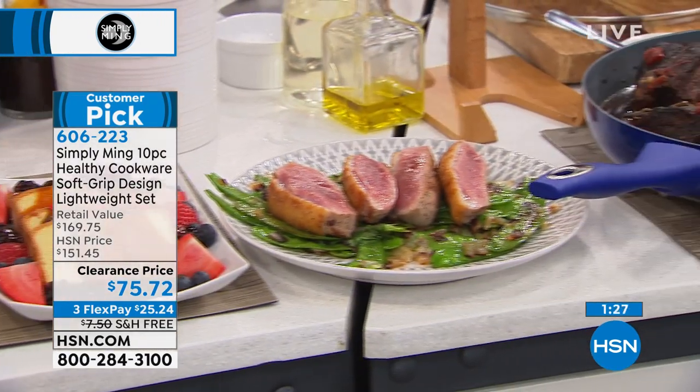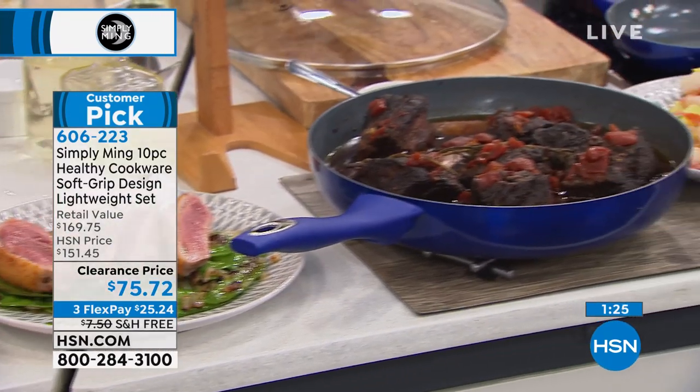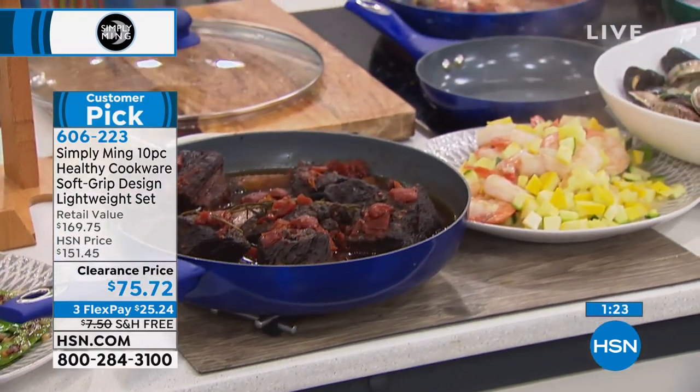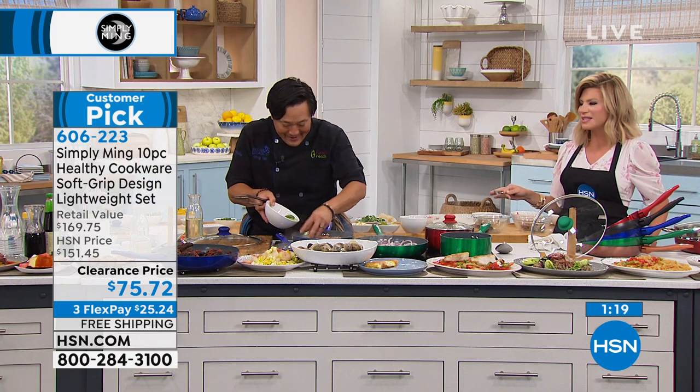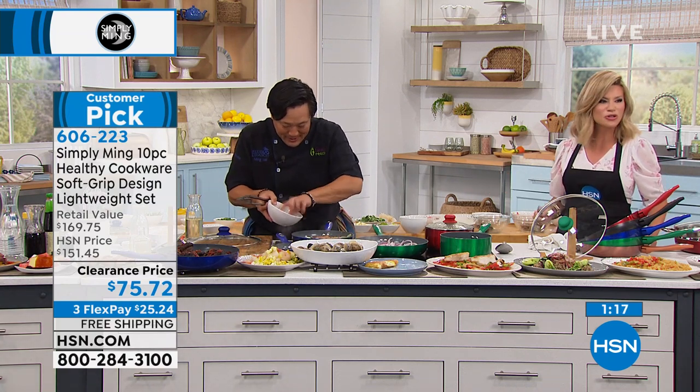They're going with my omelet — a breakfast of champions. A good pork chop and some Brussels sprouts. Look at the Brussels sprouts here — perfect in the summertime.